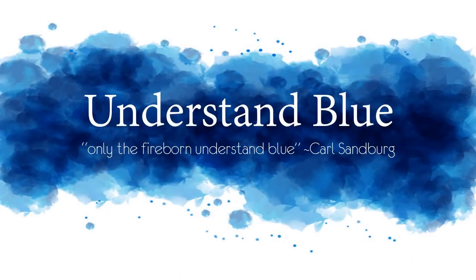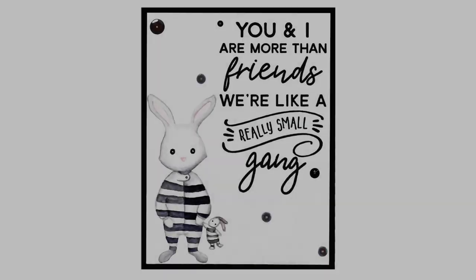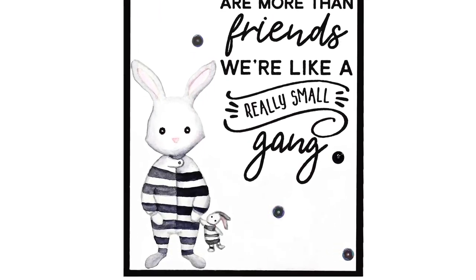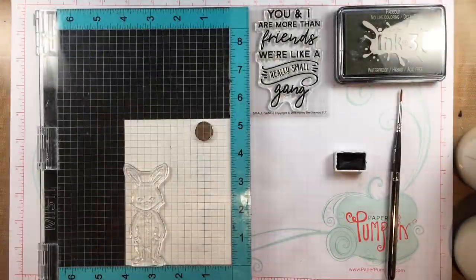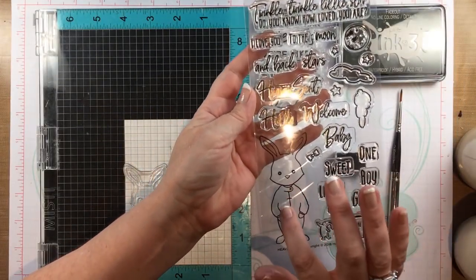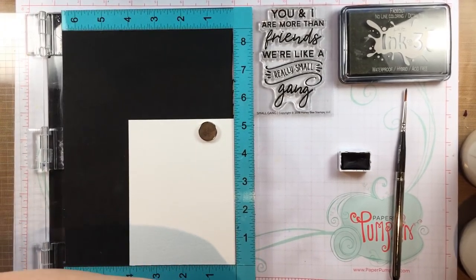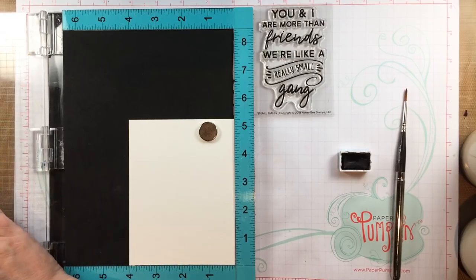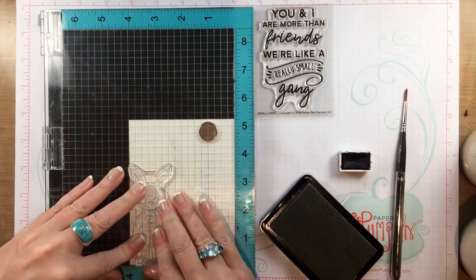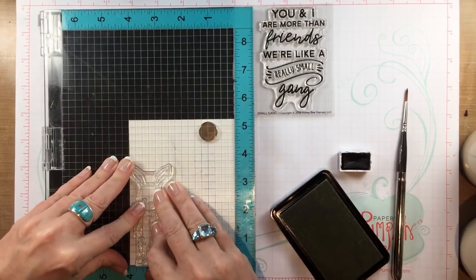Hey everybody! In today's tutorial I'm doing a sped-up watercolor in which I turn an adorable formerly very innocent bunny into a prisoner with a little prisoner friend. I know that sounds wrong but it's adorable so trust me. I have this adorable heaven-sent stamp with a bunny in pajamas from Honey Bee stamps, and I don't know what possesses me to take my stamp images and corrupt them, but this struck me as really funny.